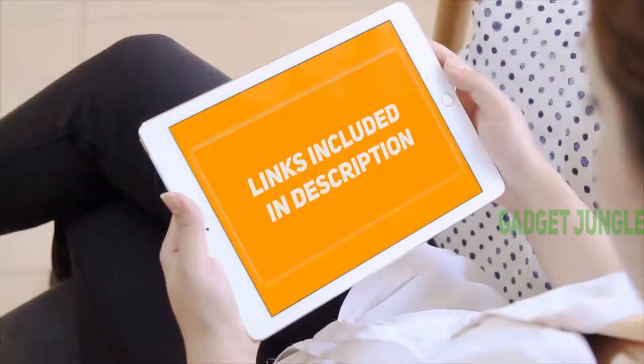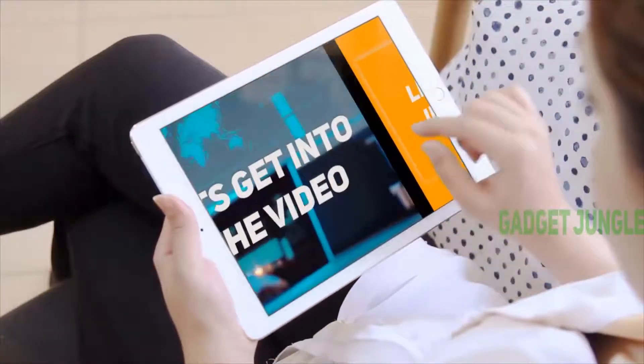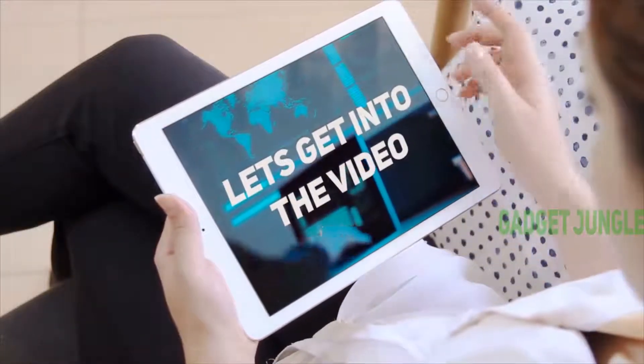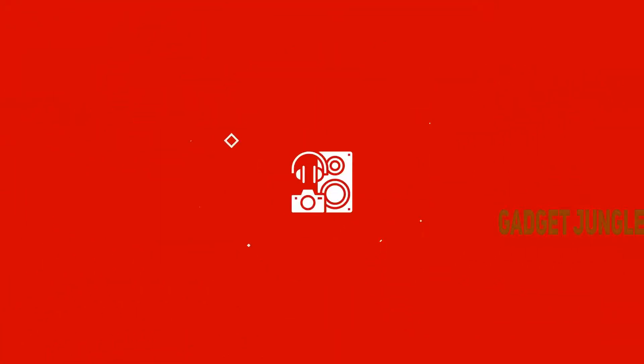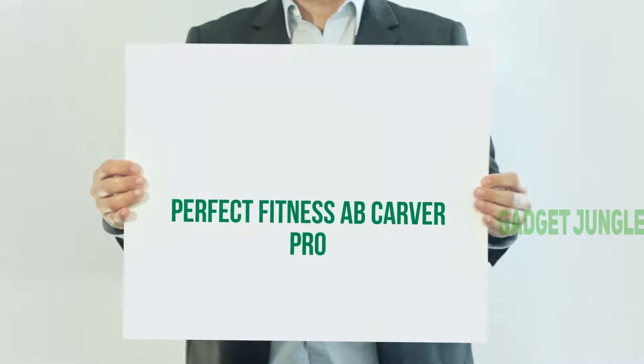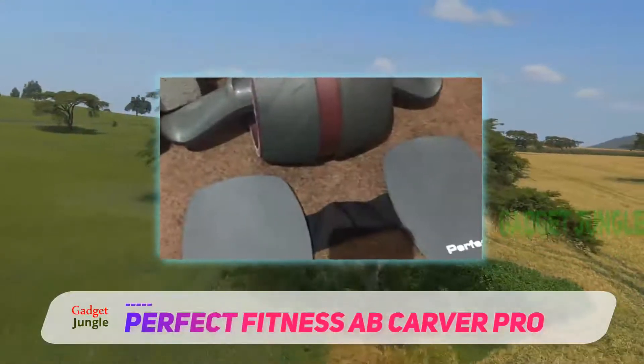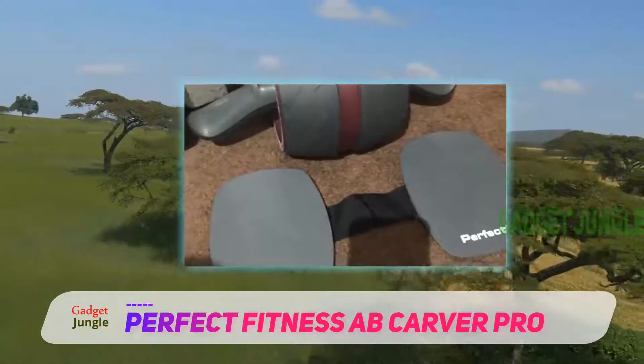Hi guys, welcome back to my channel. I included this product link in the description to find the most up-to-date pricing. Stay tuned and let's get into the video. Perfect Fitness Ab Carver Pro — this device provides a spherical wheel with padded handles that assist you when doing crunches.